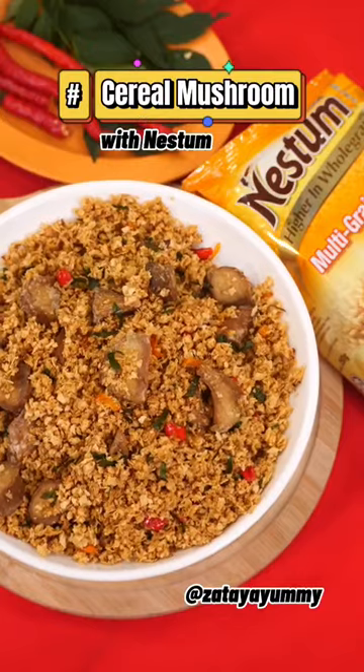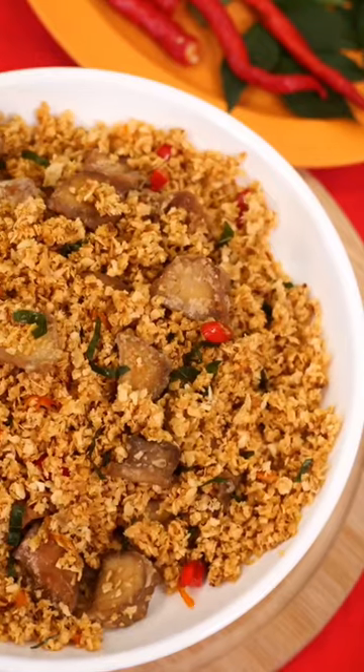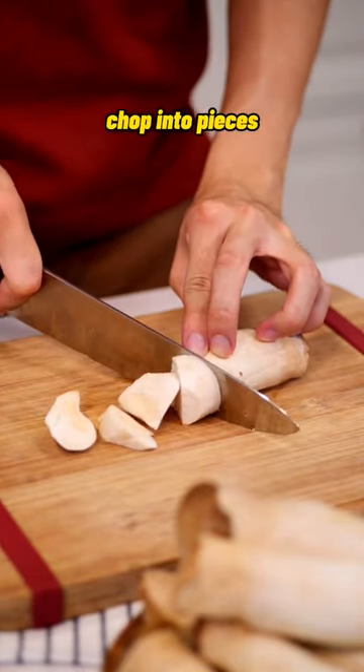This coming Chinese New Year, I plan to make a staple dish in the house for this reunion dinner — cereal mushroom with Nesnam cereal. Some of my family members are vegetarian, so this dish is a great alternative for them to enjoy.